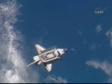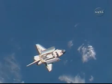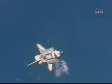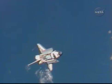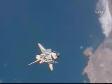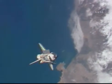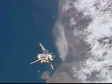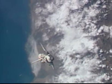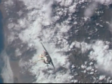Discovery is in place just about 600 feet below the International Space Station. Two vehicles just off the west coast of South America. You can just see as the two vehicles are passing over the coast of Lima, Peru.